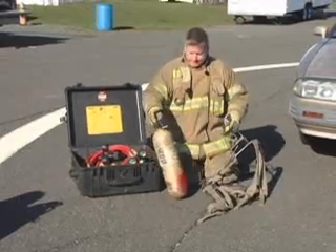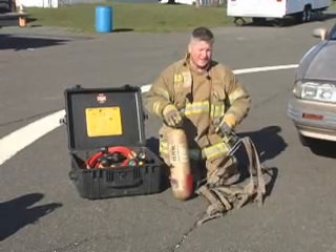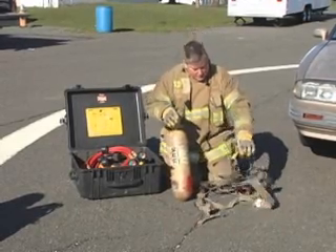This assembly is suited for a half-hour bottle, a 45-minute bottle, or we can even put a one-hour bottle in here, which is going to maximize our airbag potential.